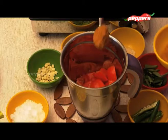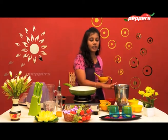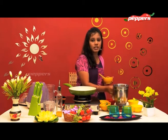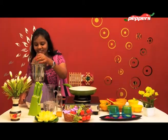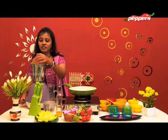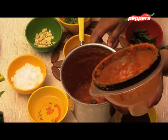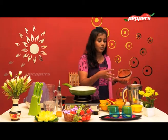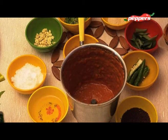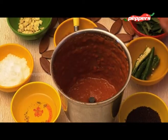Add 2 spoons of sambar thool. Now we are going to put the paste in here.